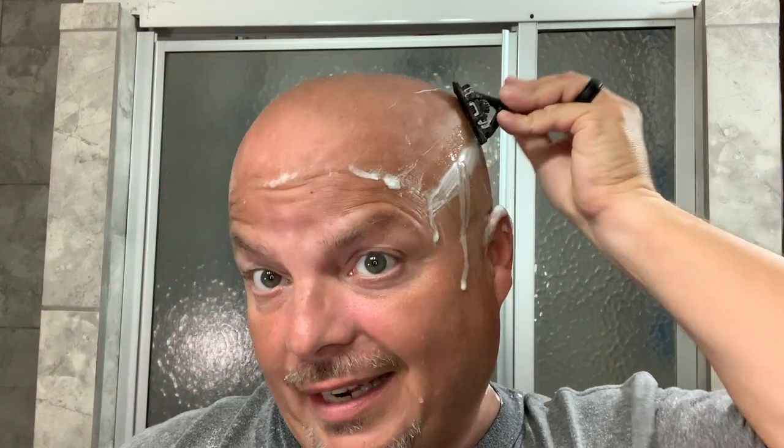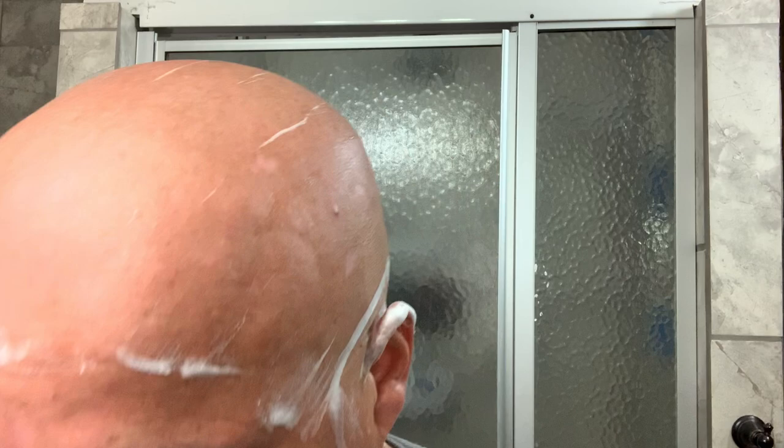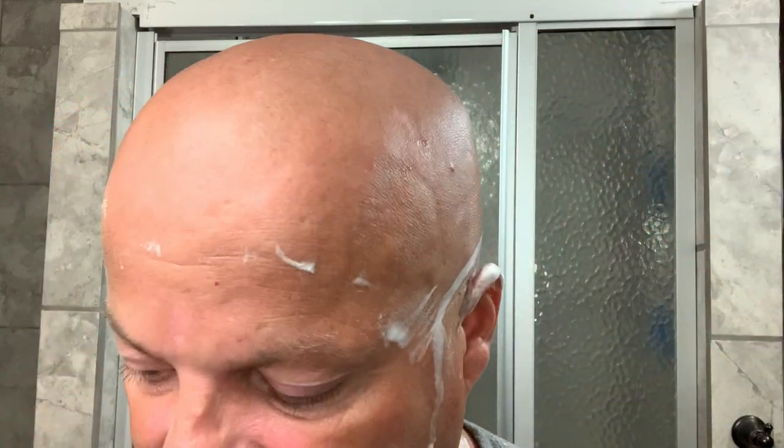I'm definitely getting the cooling now, more so on the neck by a good bit, but I'm definitely feeling it. PAA is really doing a great job — head feels nice and smooth. Let's get our problem area using residual slickness. My definition of residual slickness is the visible lather is gone but there's still some slickness.